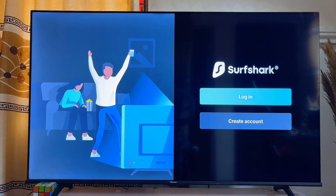We now have the Surfshark VPN app running smoothly on our Fire TV Stick. Go ahead and log in or create an account if you don't already have one. Once you've set up the VPN app, you can start enjoying streaming on different platforms while protected on the internet.